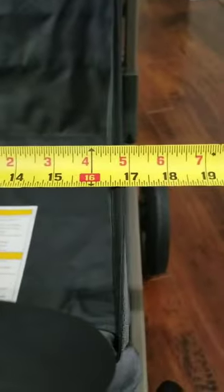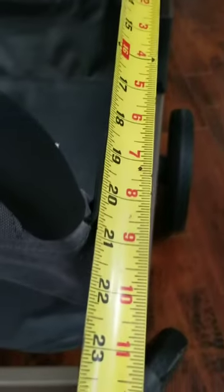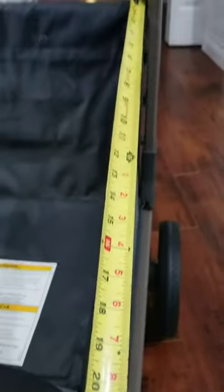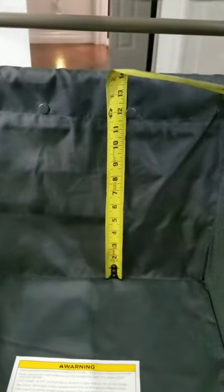The basket for storage is approximately 16.5 to 17 inches by approximately 20 inches. So that's how much storage capacity you have for your farmer's market stuff, your outings to the lake, the beach, wherever you may be using this.